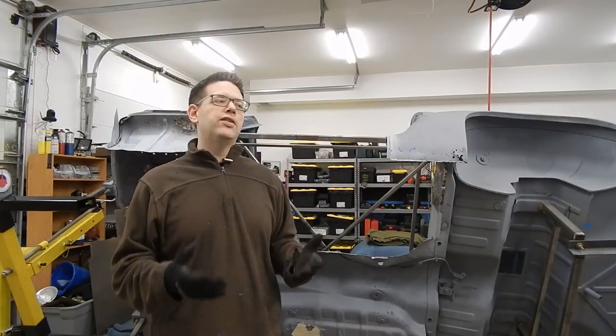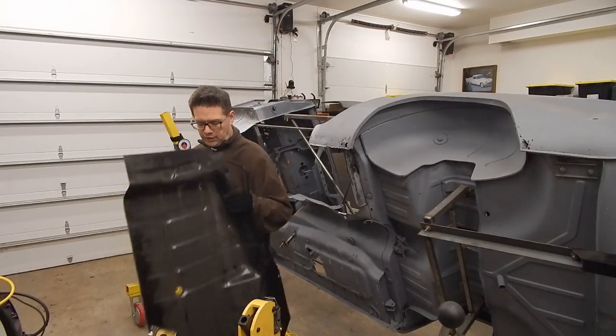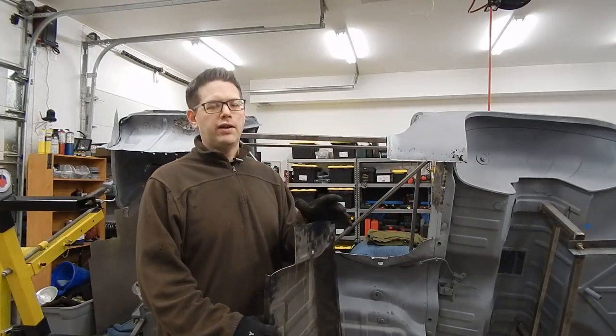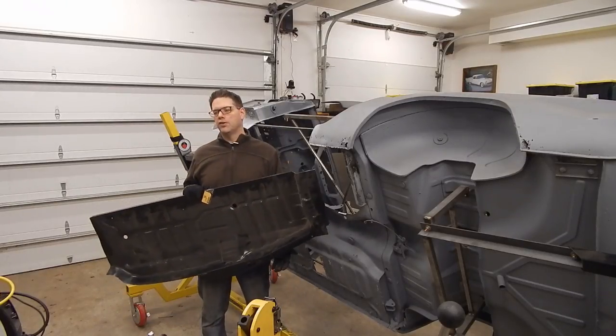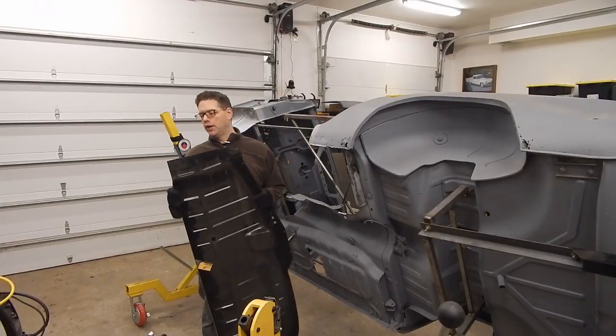This isn't just a small repair piece or a little component — this is a majorly large structural component. It's not quite as tall as me, but it's probably about a four-and-a-half-foot-long section of body panel that needs to go in, and it's got a lot of different mounting areas and some complexities about how it's going to weld in.